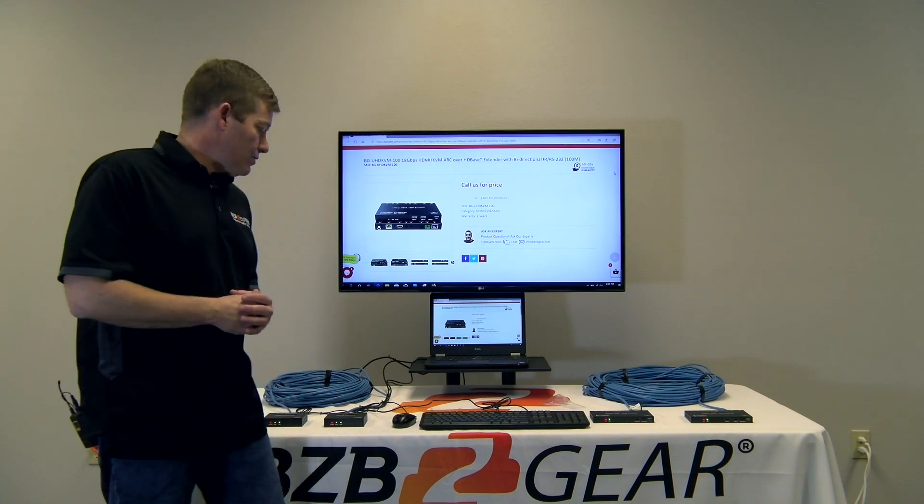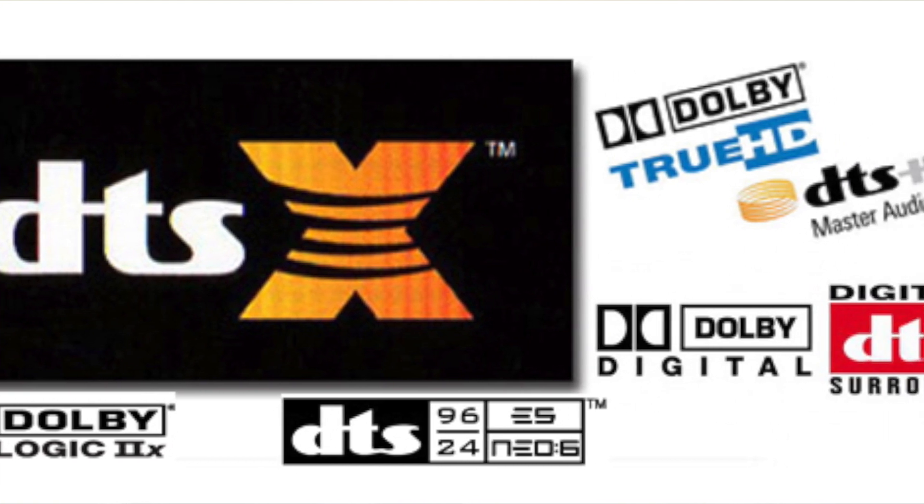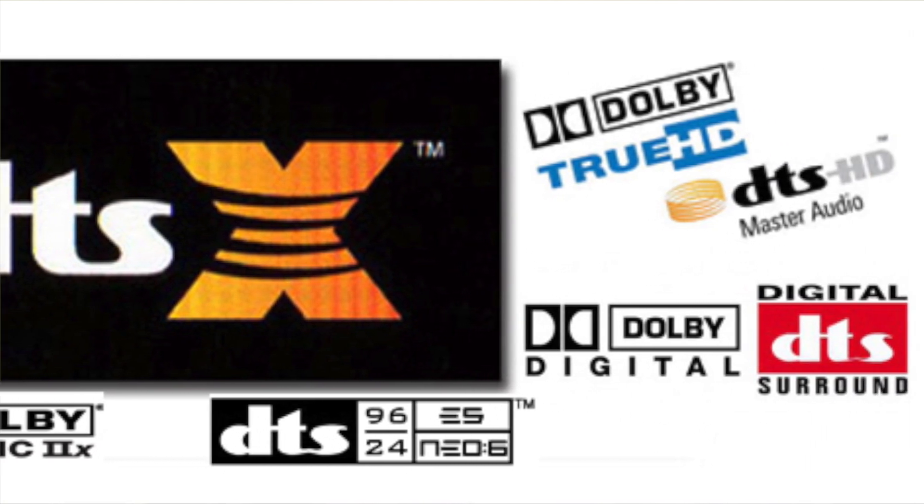Both of these units do support audio: LPCM two-channel, five-channel, 7.1, Dolby Digital Plus, and Dolby Digital DTS. Pretty well covered in that sense.